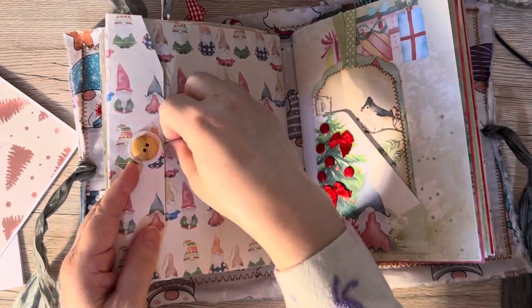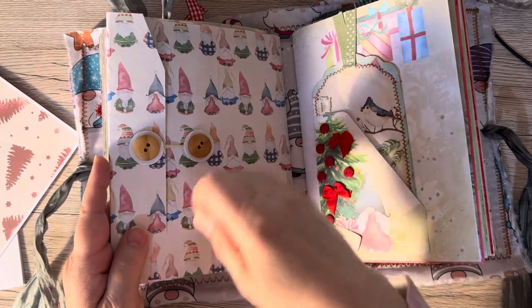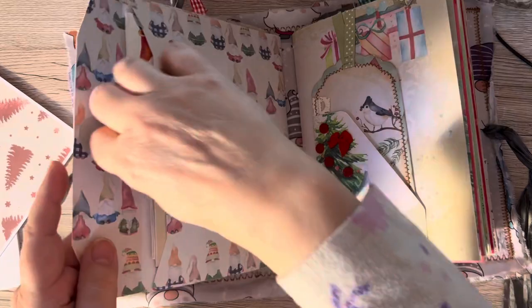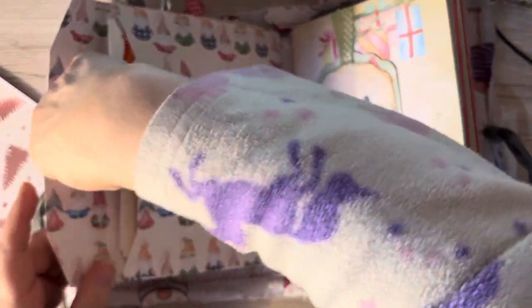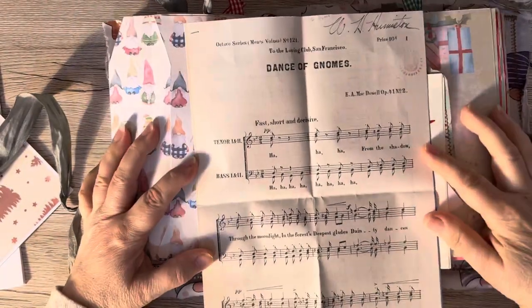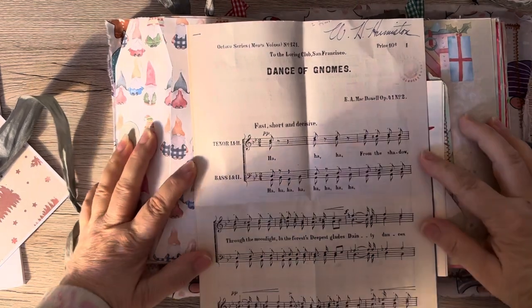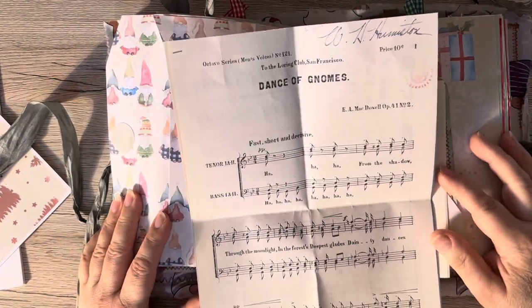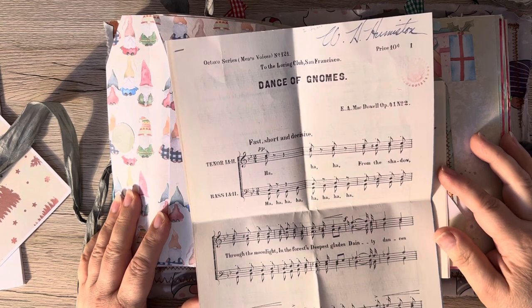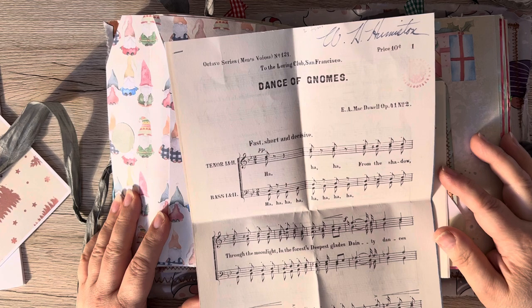And in here — this is the bit I wanted to show you. I'm going to have to turn it around to pull it out. I was gobsmacked by this: Dance of the Gnomes. I hope you can see that really well. Dance of the Gnomes — it's a wonderful music sheet, and it's in the Library of Congress.